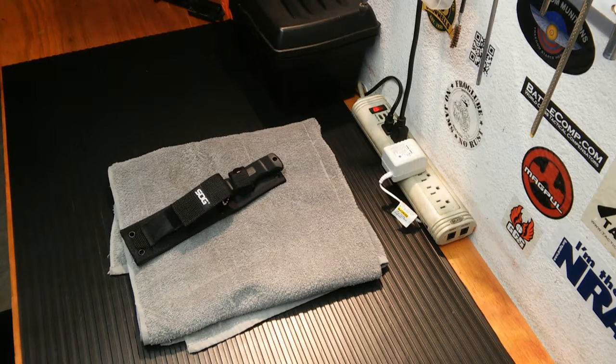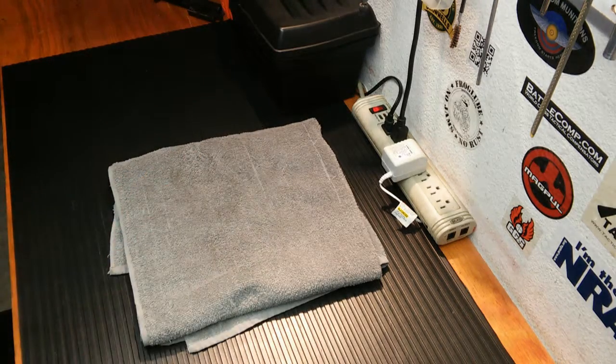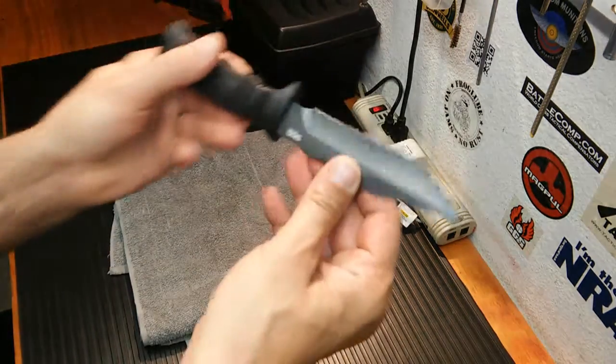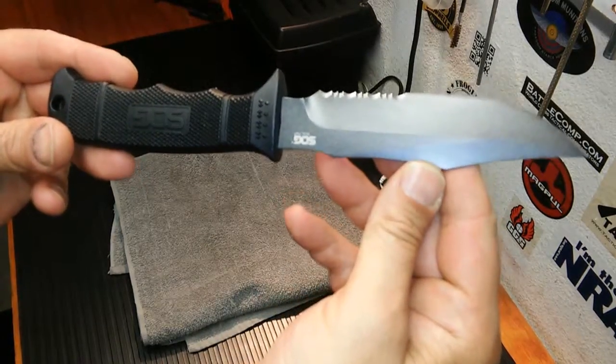But for now, we're going to be looking at the SOG M37N-CP, or as we know it, the Seal Pup. Let me give you a good look at the knife.